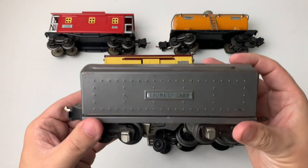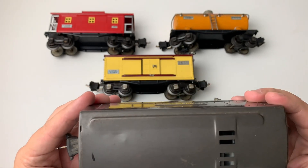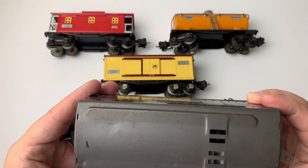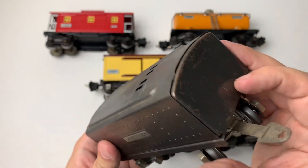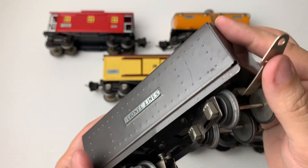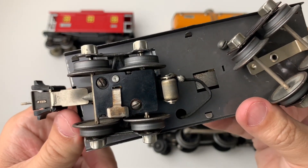The tender that I have with this is also really nice. It's a 2689W, which means it whistles. It makes that rattly, classic Lionel whistle. It's not a modern, clean whistle like a lot of folks are used to right now, but it makes that really loud, rattling noise that you sort of come to love when you have these vintage Lionel trains.